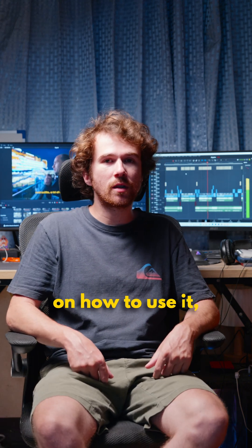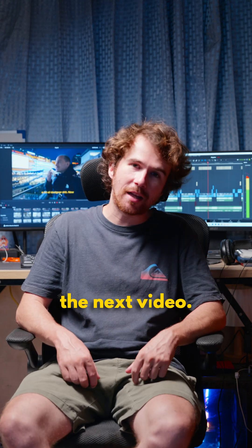If you want to see me do a little tutorial on how to use it, let me know in the comments and I'll see you in the next video. Bye!